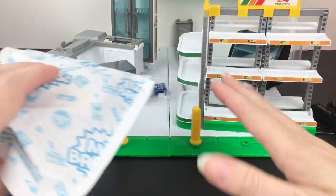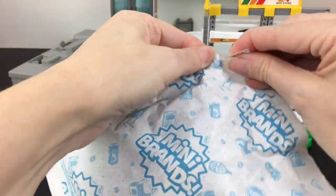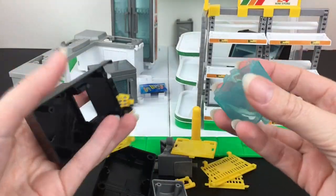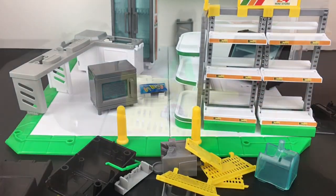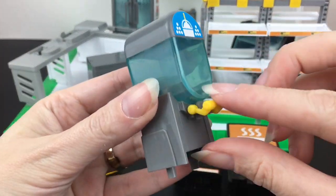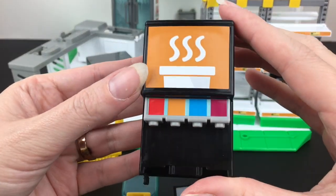There's one more blind bag to put together and then we can assemble everything. I think these are going to be the mini pieces. We have a lot of shopping baskets and our little drink slushy dispenser. You get one basket but you can mix and match with other mini brand baskets. You get your slushy machine — the lever works, super cute. We also have our register as well as our drink dispenser.